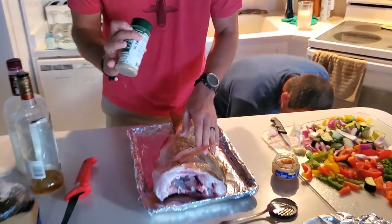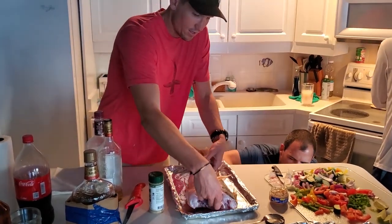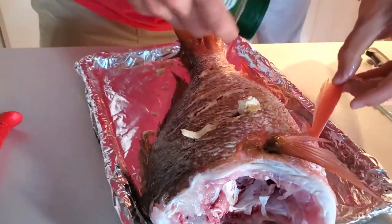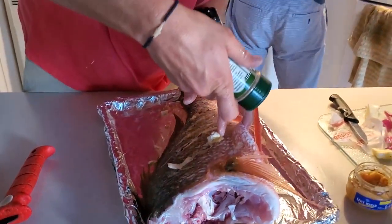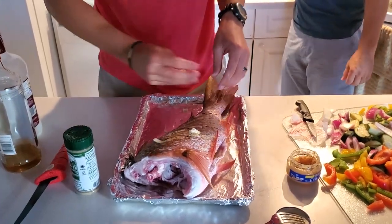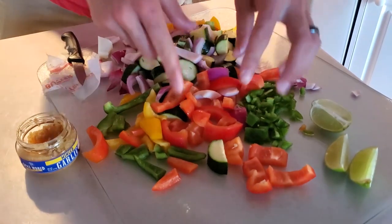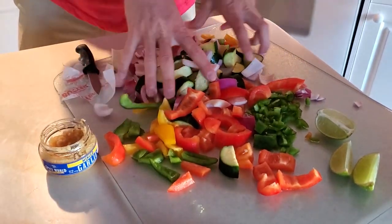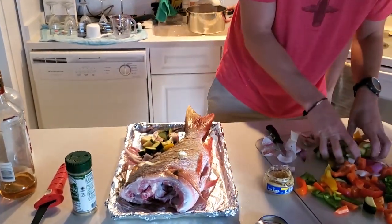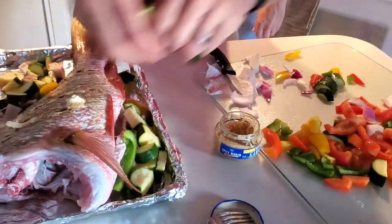Now that we got that Everglades seasoning, we're going to go ahead and lather it up. Don't be too shy on it — one side, then sprinkle the other side. Sprinkle inside the cavity there and put some butter inside. Then next thing, we've got some jalapeños and a bunch of random things. The zucchini's going to take longer, so we want to put that down on the pan first, and then we'll put everything else on top of it. You just surround the fish with this stuff.